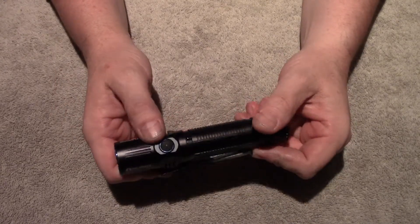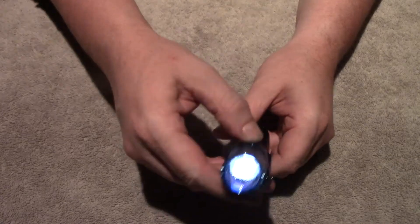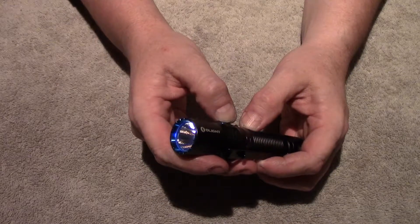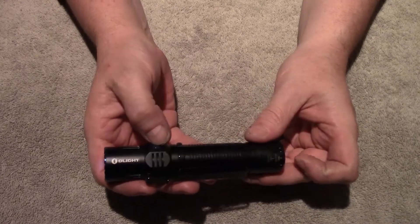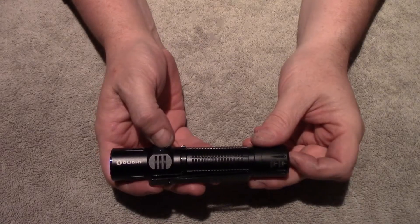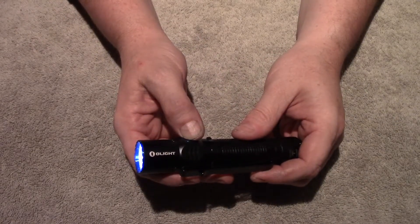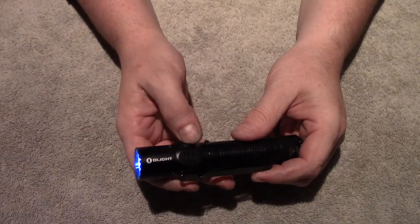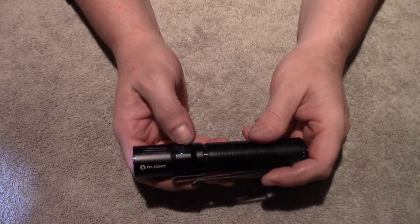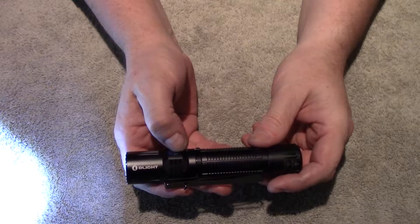The side switch will actually access all modes — so you have your somewhat tactical usage with the tail switch, and then your side switch activation for everything else. Just holding the side switch down from off will be moonlight mode. Then a click puts it on the last mode — you have mode memory on it. The tail switch doesn't have mode memory for the other modes; it's only turbo, momentary turbo, constant turbo, or momentary strobe. Side switch accesses everything. Hold it down and it'll cycle through the regular modes. Your direct access to moonlight is just holding it down from the off position, and you can get to high instantly with a double click from on — two more will get you turbo.